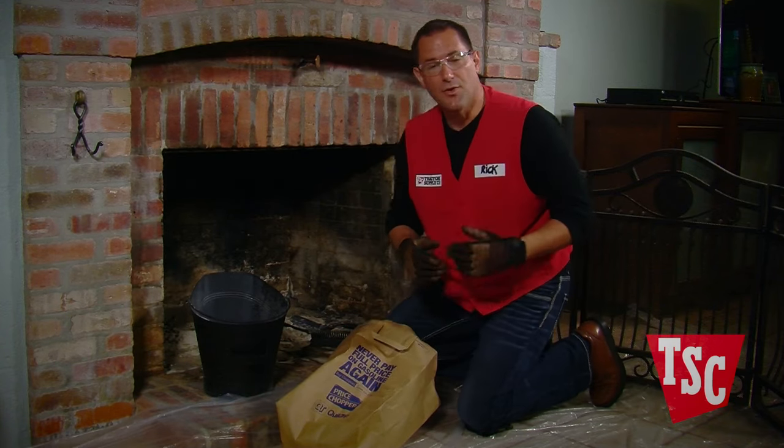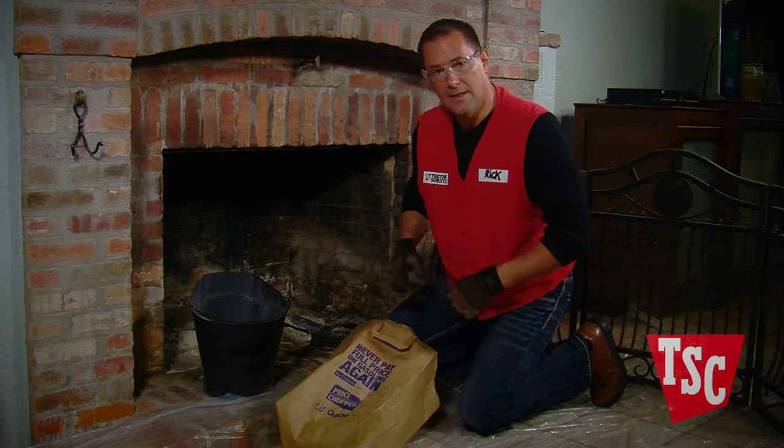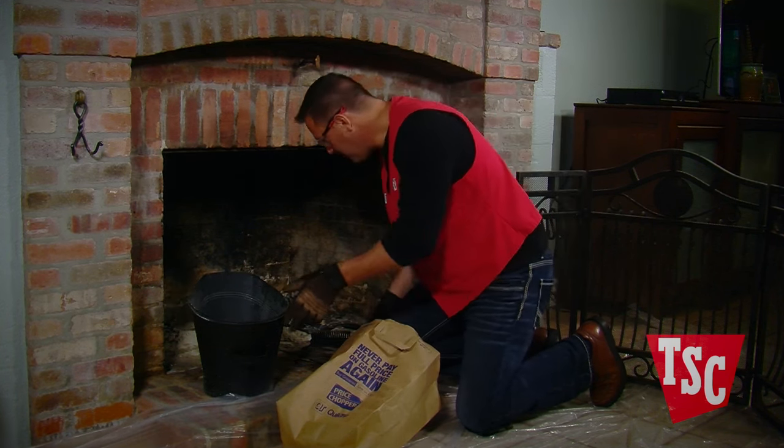Pick up the fireplace grate and irons and place them in a bag so that you can take them outside for further cleaning. Then carefully scoop the ashes into a metal bucket.